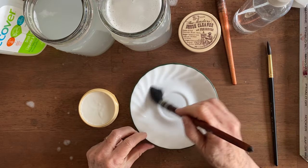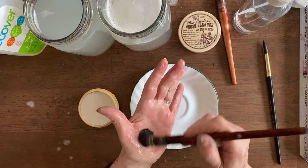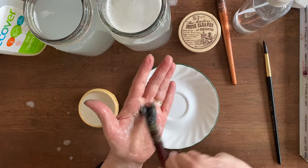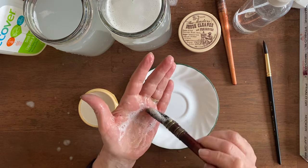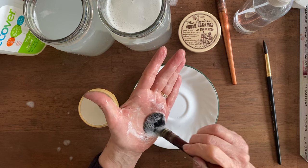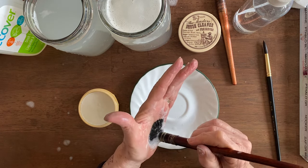Now let's try some dish soap. Pushing down hard on that base, and it is still white. What's dripping onto the plate has tiny bits of blue in it though.